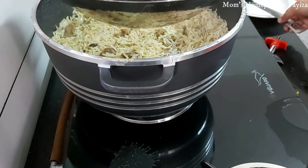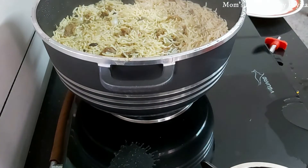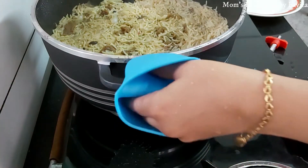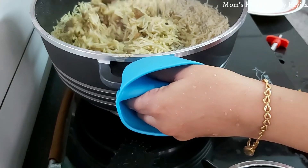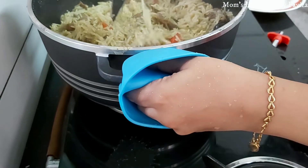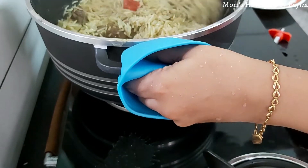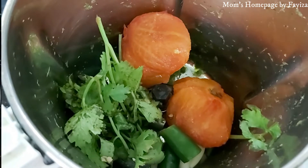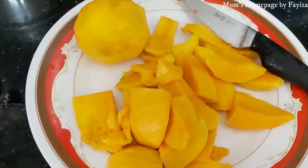In between, I am preparing the mango milkshake. Now the rice is cooked well — give it a gentle mix. The rice is cooked well.